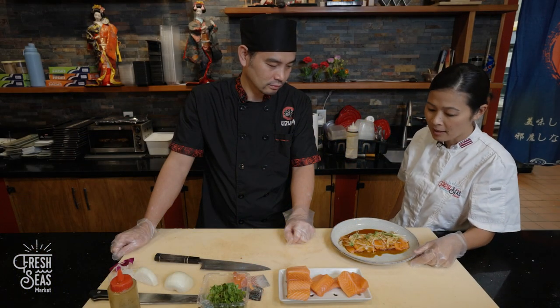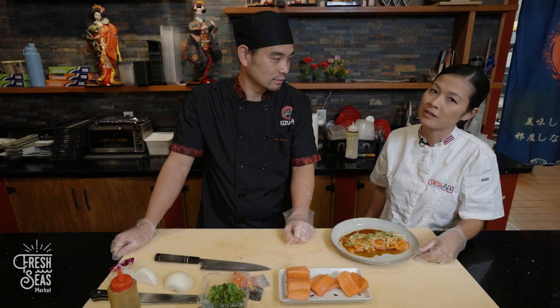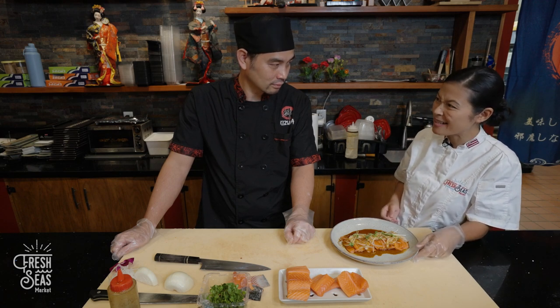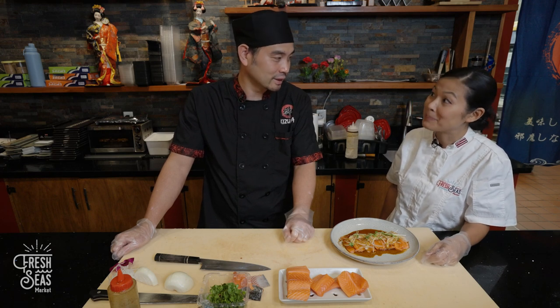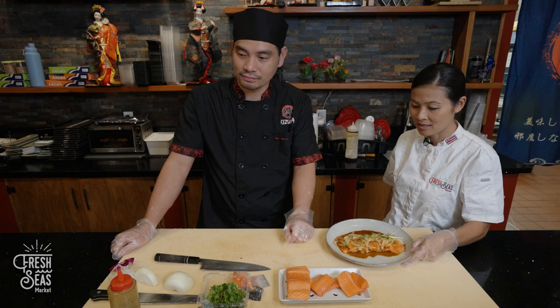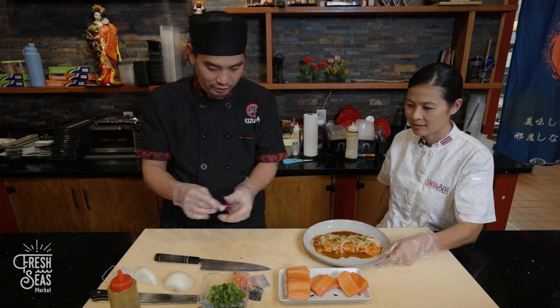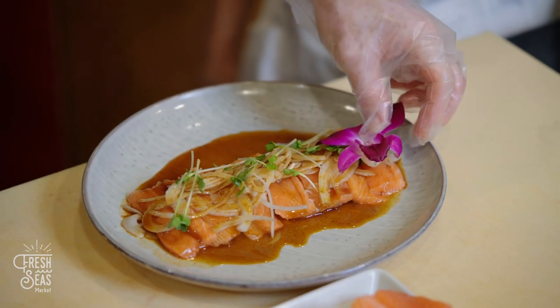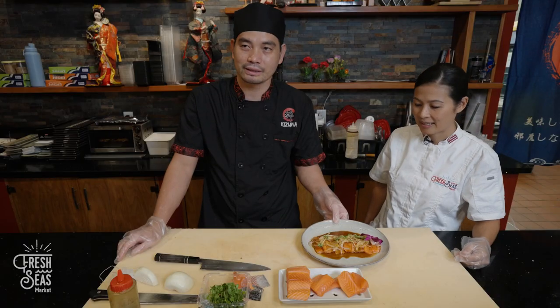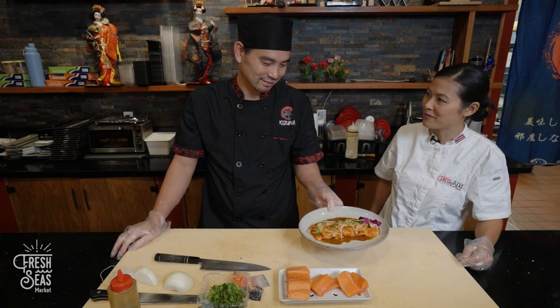And here we have the king salmon carpaccio. This would be served as an appetizer — a really good appetizer. It looks delicious and very presentable. You can also add something special as decoration. Thanks Chef Andy!